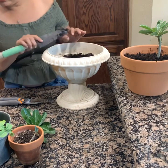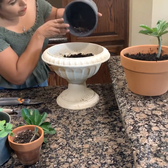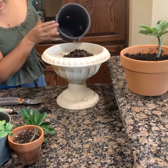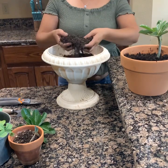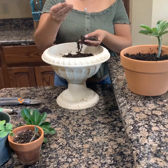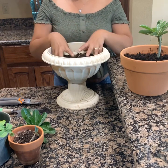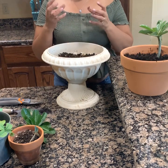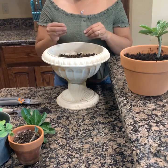Aquí en esta maceta voy a poner todos esos pedacitos que tengo aquí. La tierra tiene que estar bien — miren, si se fijan, todo esto blanco que se mire es pura raíz. Ahorita les voy a enseñar cómo preparar una tierra que haga que tus plantas crezcan y tengan bastante raíz.